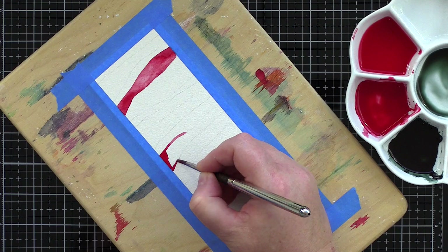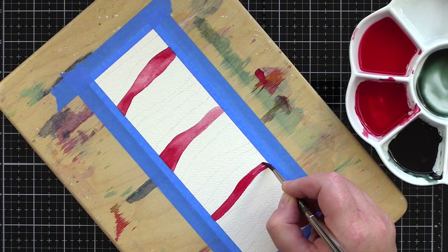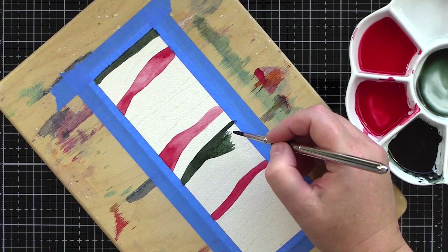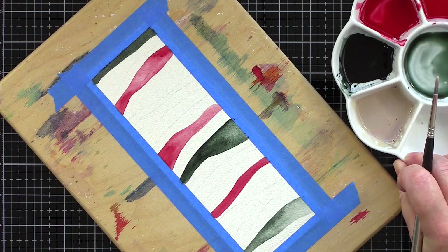I used a synthetic size 4 round brush and carefully followed the pencil guidelines. As I continue to paint, let's talk about the card I'm using — this is a piece of Arches Cold Press card. Cold press means it has some texture to it, which helps give lovely watercolour effects, but the texture does make it slightly more tricky to get smooth lines as you paint. The brush catches on the texture and the lines can have slightly rough edges. To combat this, make sure your brush is fully loaded with paint, as then it won't catch on the texture and you'll get a much smoother line.